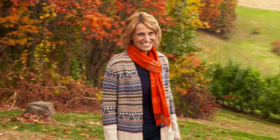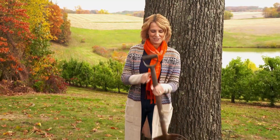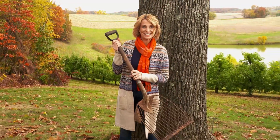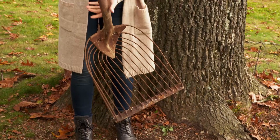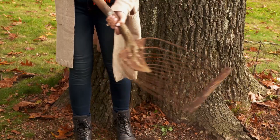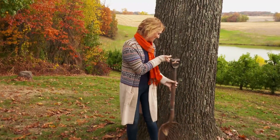All right, it's time to test your agricultural expertise. This is our thingamajig for the week. You think you know what it is? It's got a wooden handle and a wire bottom. Here's a hint: it is not a snow shovel. Stay tuned and we'll have the answer at the end of the show.